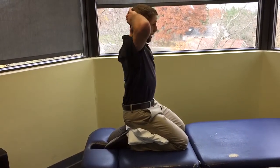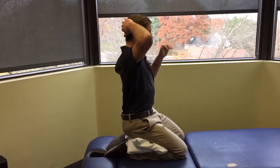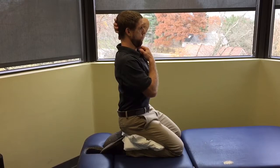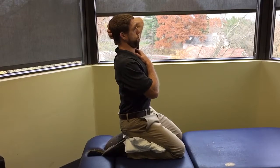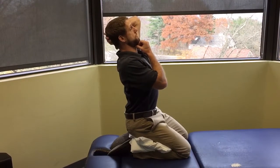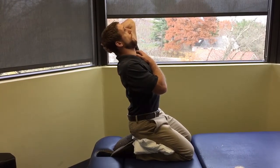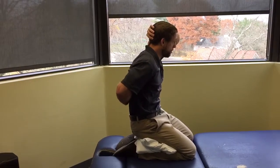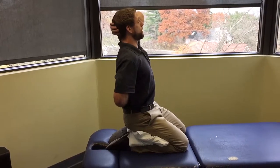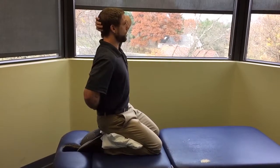Place both hands behind your head, elbows wherever they're comfortable. Very lightly pull your chin in towards your throat and start to go into thoracic extension. Try to keep the chin tucked as long as possible, and once you feel like you have to let it go to keep looking up, let it go and lean back a little. The goal is a nice smooth curve through the thoracic spine where everything is extending evenly.